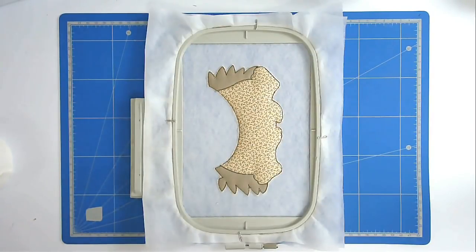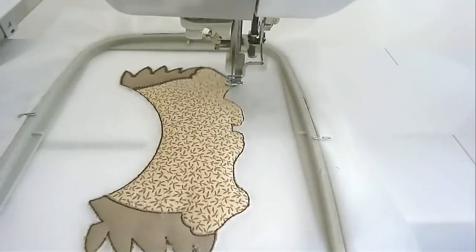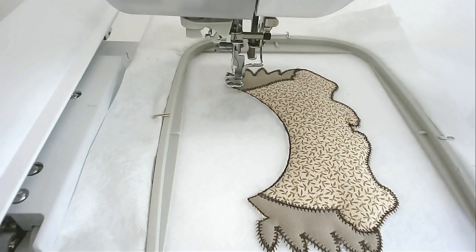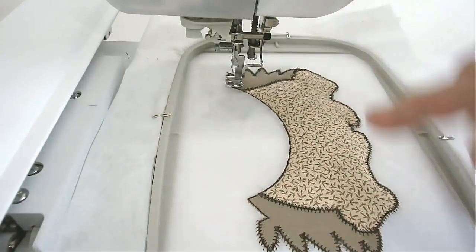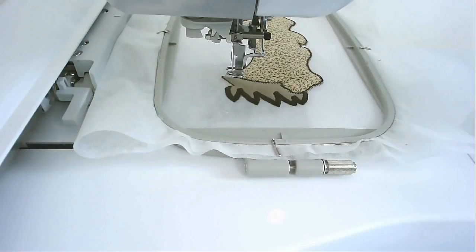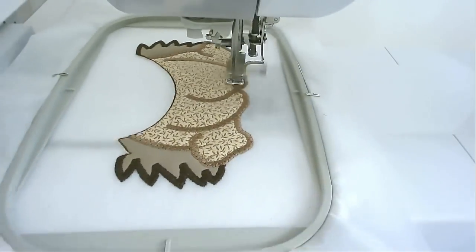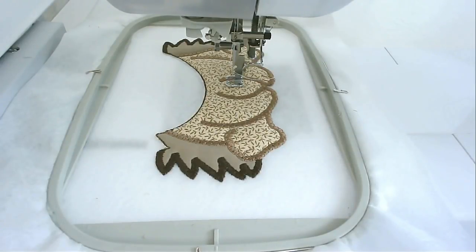I'm now going to pop my hoop back into my machine and stitch round number four, and that's going to do the zigzagging all around the raw edges. Next is round number five and that's going to do the satin stitches on the spines each side. I've loaded a lighter brown thread and I'm now going to stitch round number six, and that's going to do all the lighter brown around his body. I've loaded flesh pink and I'm now going to stitch round number seven and that's going to do the little heart detail.